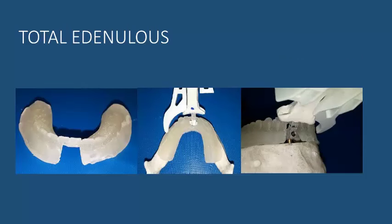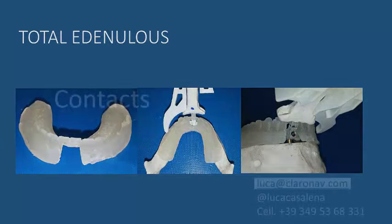Furthermore, if you want to scan the patient with a barium sulfate setup, you need to account for the space where you are going to fix the mini implant and the arm with the navi stand.